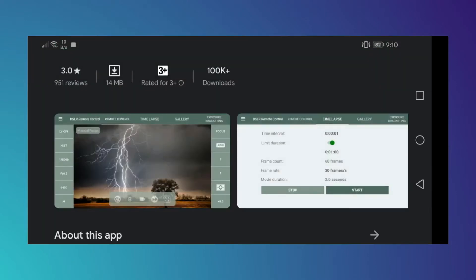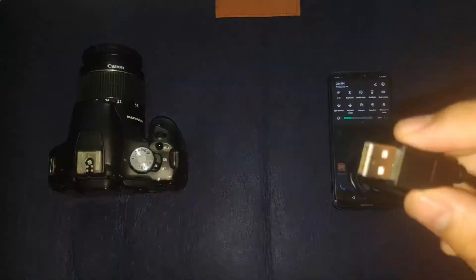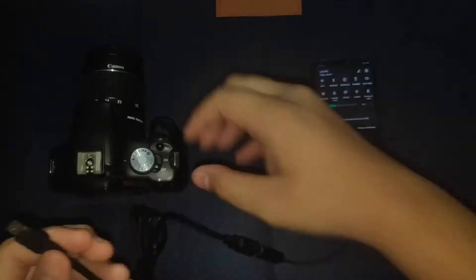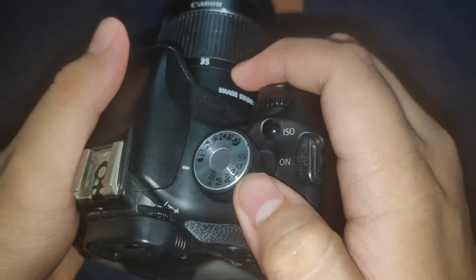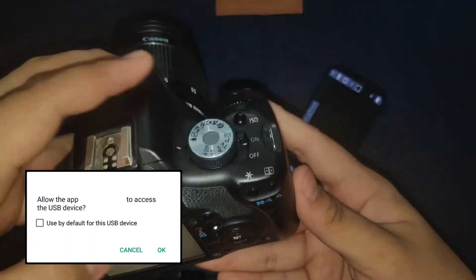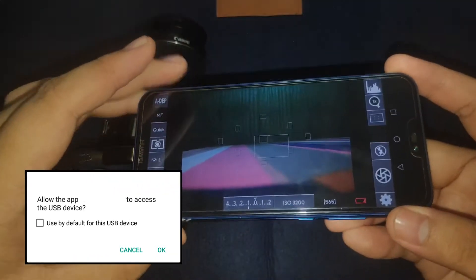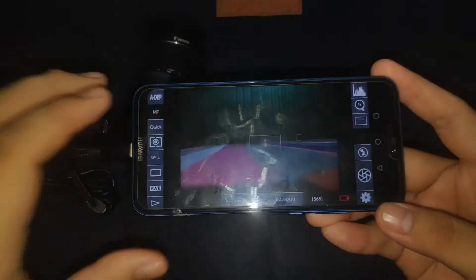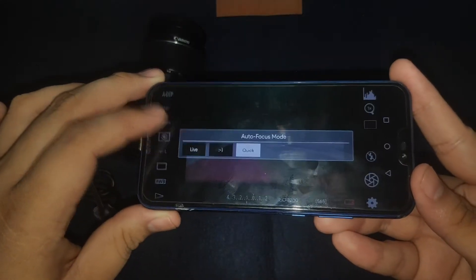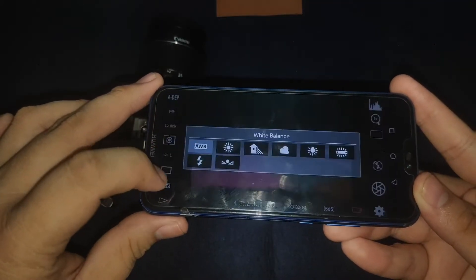Now let's go back to our DIY hack. Once we've downloaded the app, let's go ahead and insert the OTG cable to the USB-A to mini-USB cable. Once it's inserted, put it on the phone's port, insert the other end to the DSLR, and then turn on the camera. Once it's open, the screen will have a pop-up window asking to allow the DSLR controller app to access the USB device automatically. Click the box saying 'Use by default for this USB device' for future use, and then click OK. And voila! Your Android phone has some controls on the screen, and you can turn off the DSLR screen to monitor it on your phone.